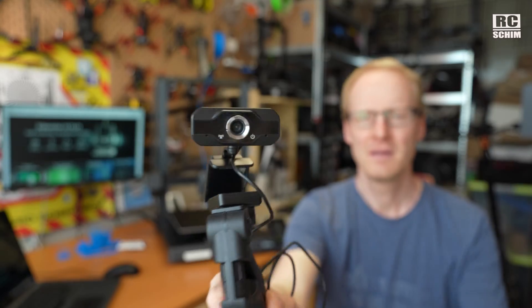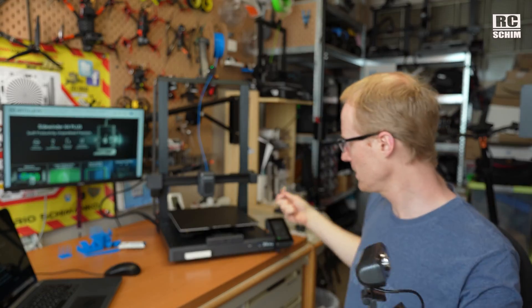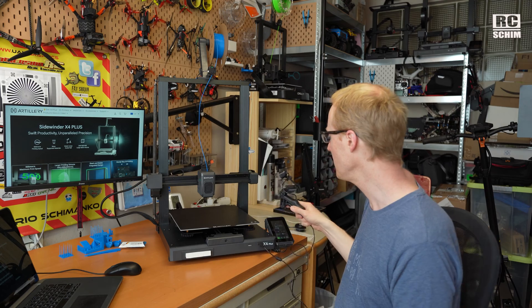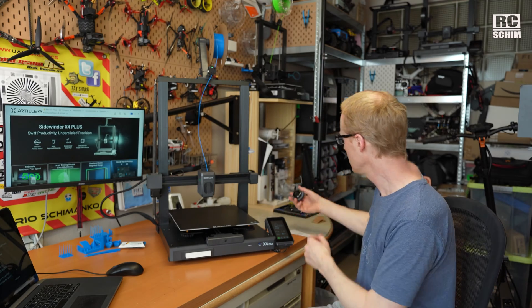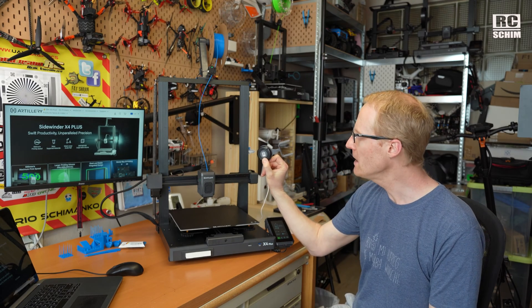I tried to plug in a USB webcam — attached a Logitech camera and set up a dedicated cam. But even though I found good guides on how to enable USB webcams on Klipper, it simply didn't work. Instead, once again I used my little YI home camera which has been hacked with the YI hack — a normal IP camera, not their cloud.